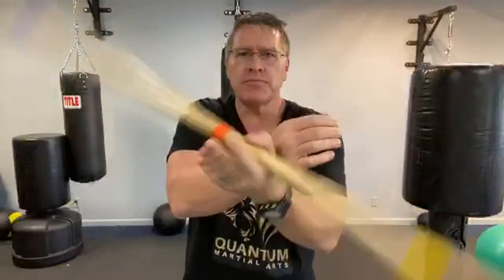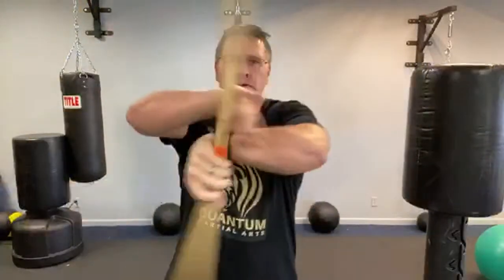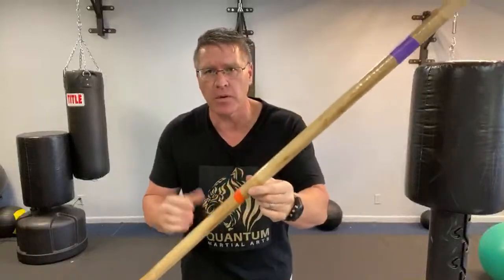You're going to train yourself to learn something new, and every time you drop that stick, you're going to pick it up and keep going. When you get comfortable with it, you're going to go faster and faster. When you go faster or more complex, that's when you're going to drop it. When you drop it, you're growing — that's proof that you're moving forward.